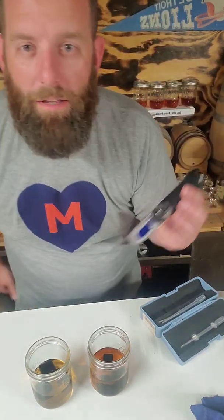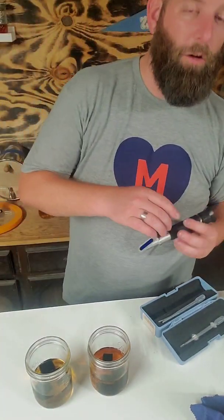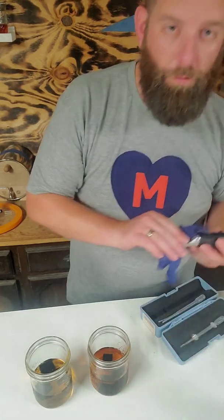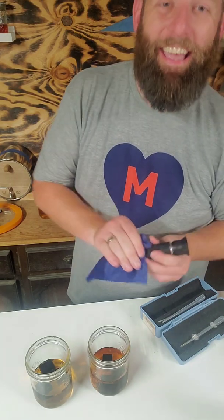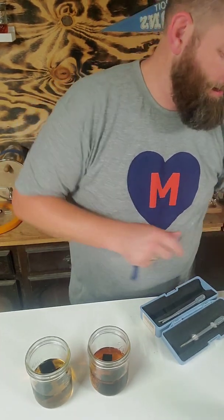Right, 120 here as well, so we lost about five proof, or two and a half percent, on pressure and on vacuum.